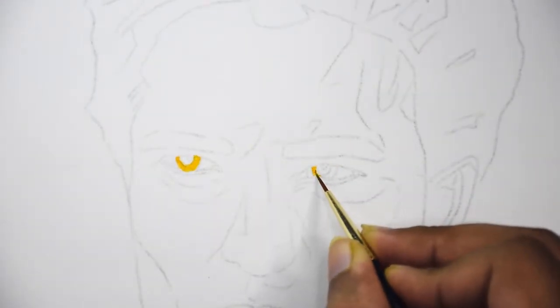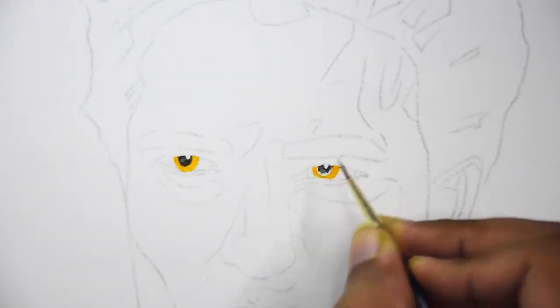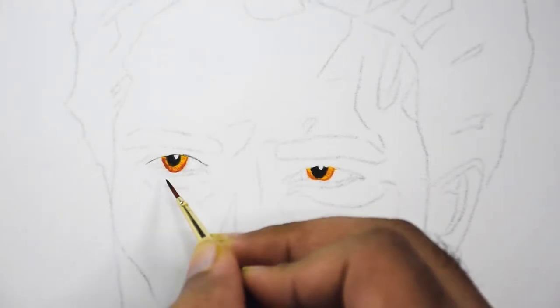I like to start with the eyes first because if something goes wrong with them it's very hard to correct later on. With starting them first I can quickly discard the whole portrait if something goes wrong and start over again.